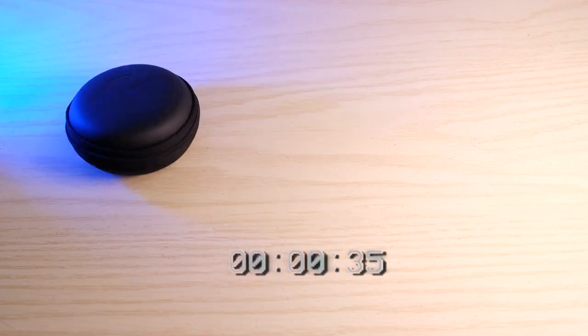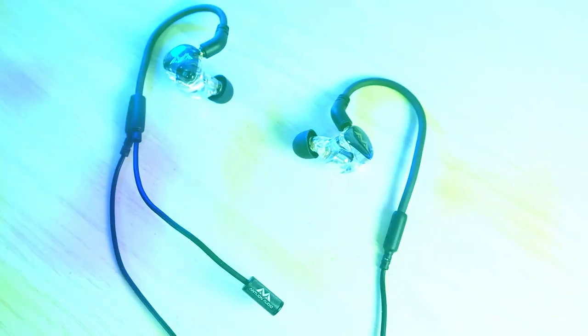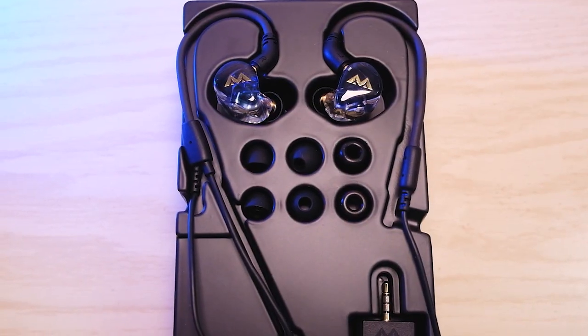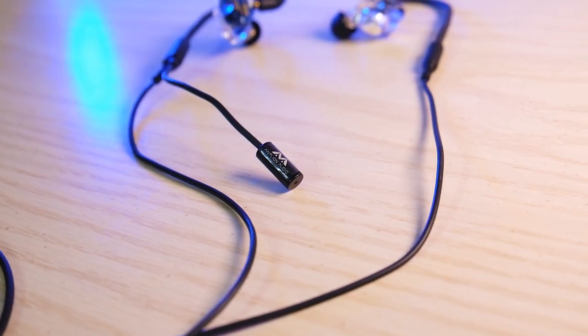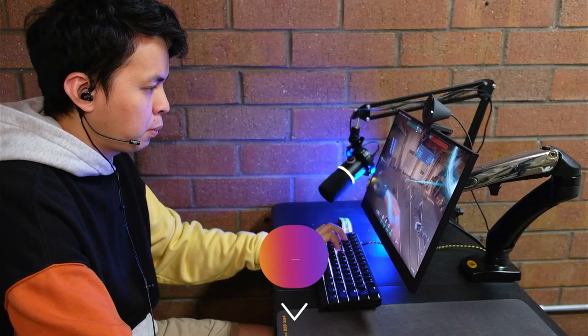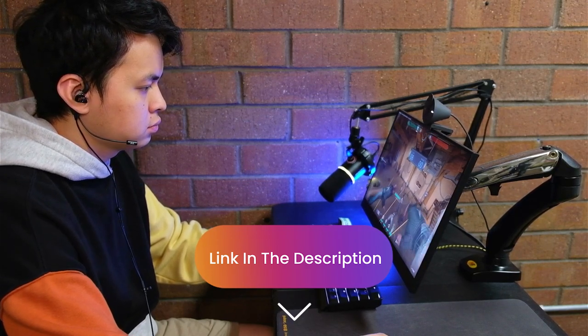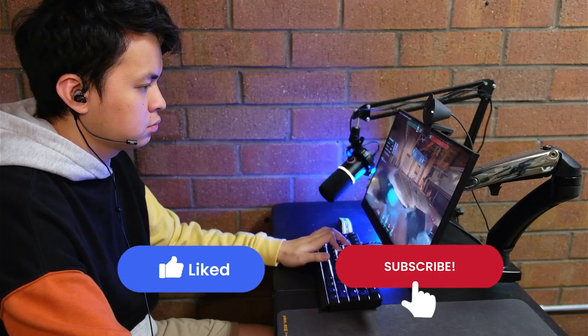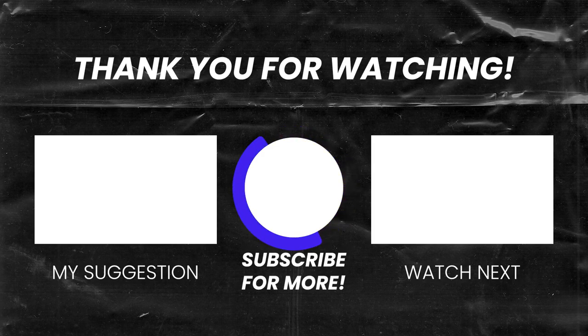But before we end this video, let's go for some b-rolls. Check out the Kimura Duo by Antlion Audio — link in the description below. Don't forget to like and subscribe for more content like this. Till next time, peace. Bye.